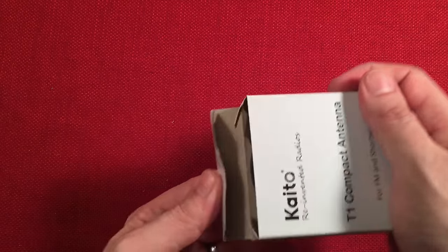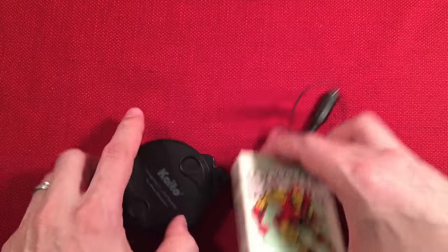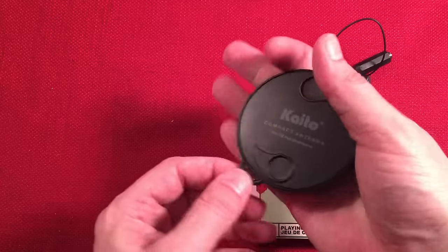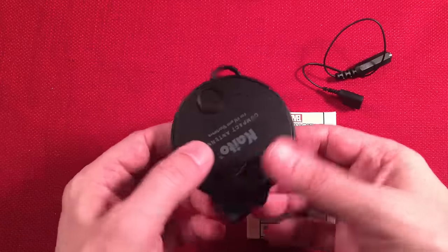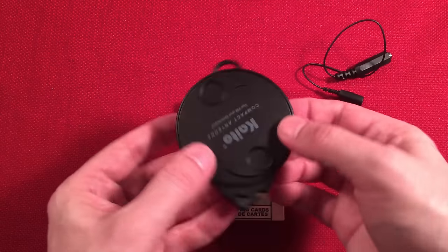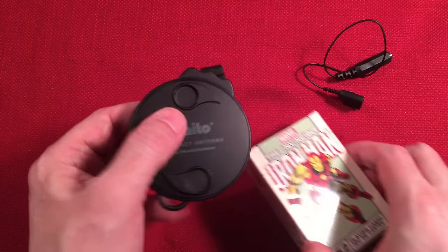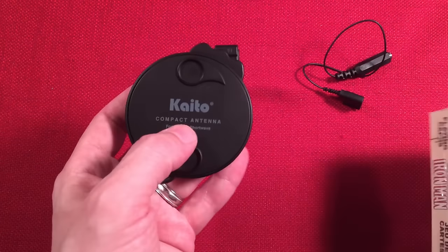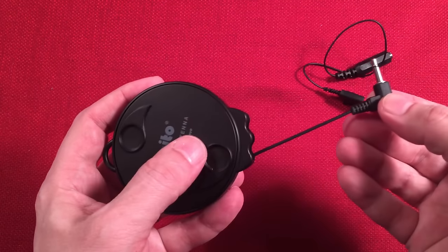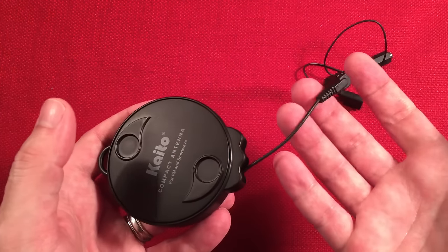Let's go ahead and show you what's in the box. Here's a good idea of the size — there's a deck of cards for comparison. Fairly small and compact, fits in my hand, could fit in a pocket or backpack, maybe an emergency bag alongside an emergency radio. It's almost a must-have purchase if you're going to have a shortwave portable radio. It retracts out to 22 feet — I measured it. Most are advertised as 21 feet; this one is 22.